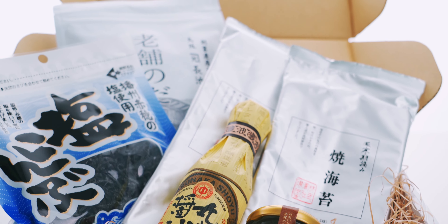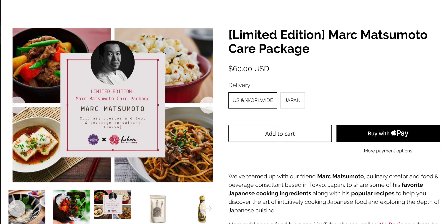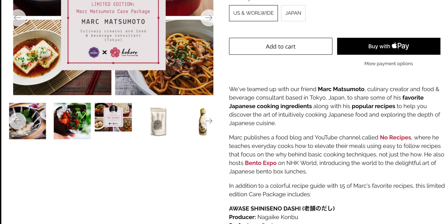I often get asked about my recommended brands for Japanese ingredients. Unfortunately, most of the best products just aren't available outside of Japan. That's why I've teamed up with Kokoro Care Packages, and they're helping me deliver some of my favorite ingredients to over 35 countries. For this Zaru Soba recipe, I've included my favorite soy sauce, dashi packs, and nori. So hit the link in the description down below to order your box before we run out.